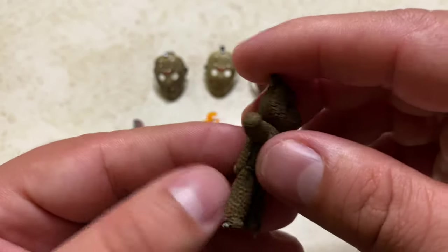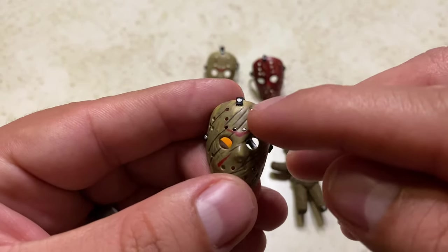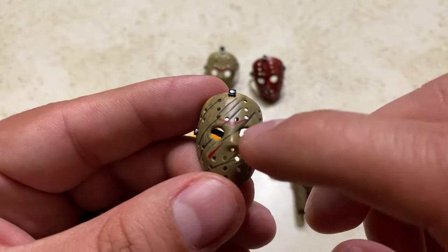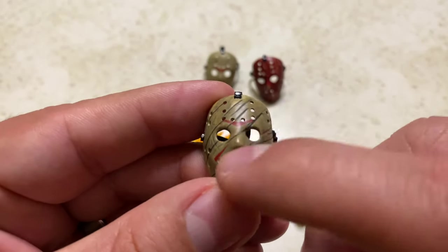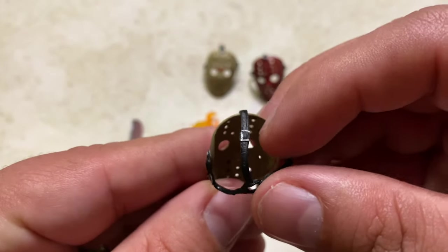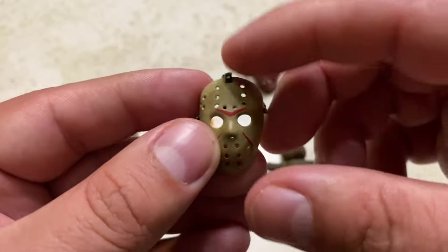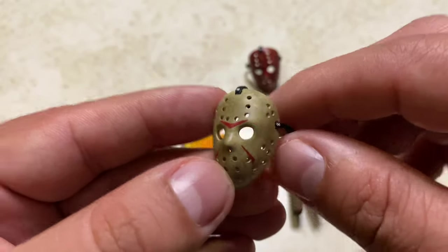He comes with this battle damage hockey mask. You can see where Freddy Krueger slashed the mask — the scratches are sculpted in, not decaled. There's a nice dirt effect on the mask, and the red is decaled in with the line holes. On the back you can see the straps, nice black with silver for the buckle pieces. He also comes with the regular hockey mask he was wearing at the start. Same nice dirt effect, same decaled lines and holes, same silver buckles.